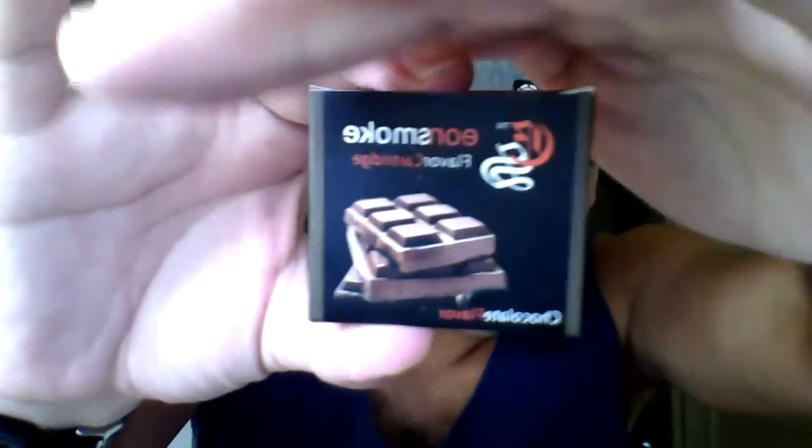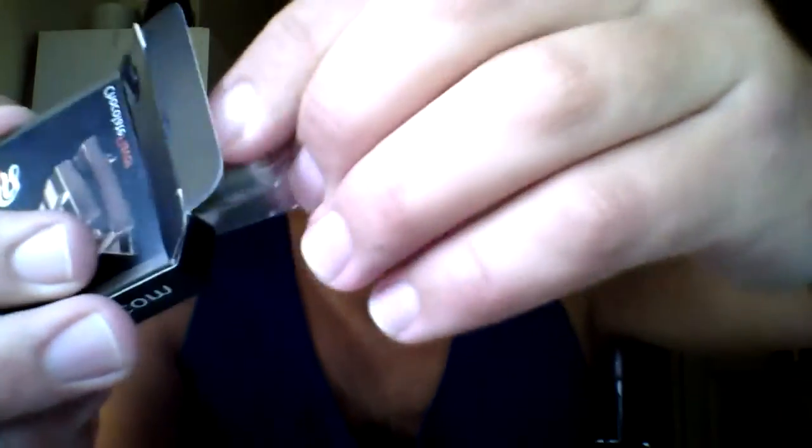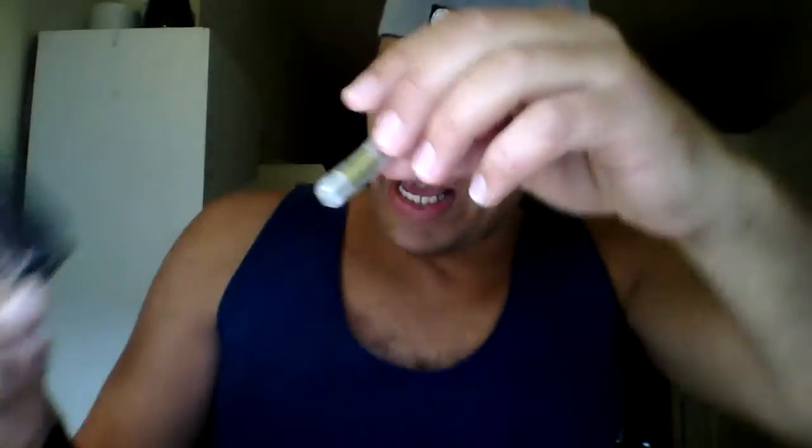These are what the pack of fives look like. You simply open it up and you can see they're individually wrapped. You pop one out, take the covers off, and then simply screw it on. It's very simple, no fuss, really easy to use.